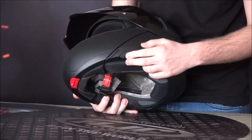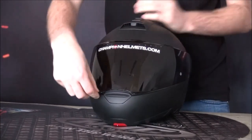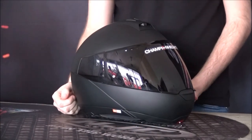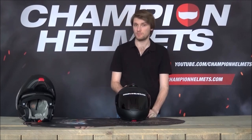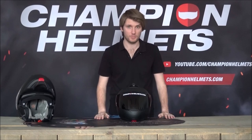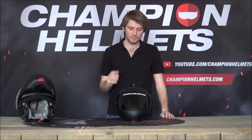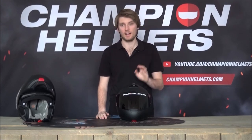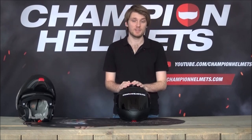The sun visor is controlled via a slider on the side. The visor is also Pinlock lens prepared, which is great. The original C4 was Pinlock prepared but used a home-brand anti-fog lens that didn't really work. So it's good to see them go back to the actual Pinlock lens, which is tried and proven over thousands of kilometers by thousands of different riders — exactly what we want to see.